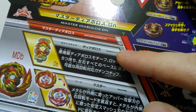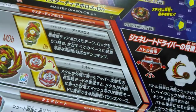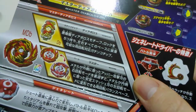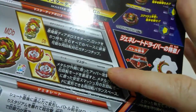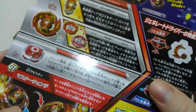We've got the Diabolos chip and then our layer is called the Master Layer. Unlike its predecessor where we had two layers - the Venom and Erase - we've only got the one this time, but it's reversible, so something a bit different there.